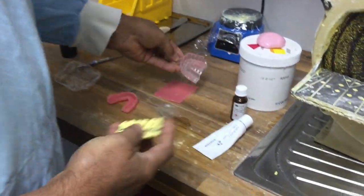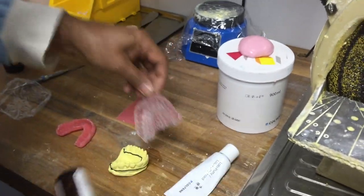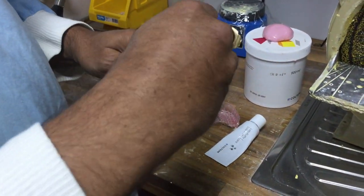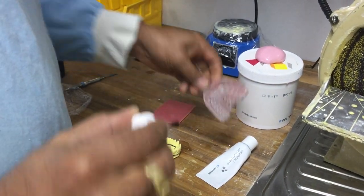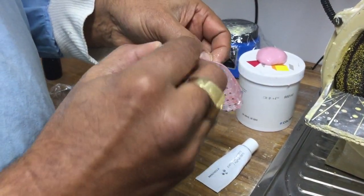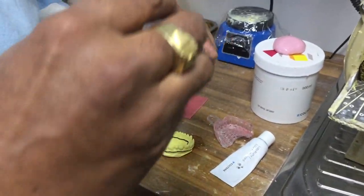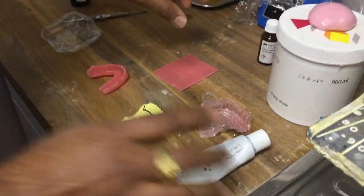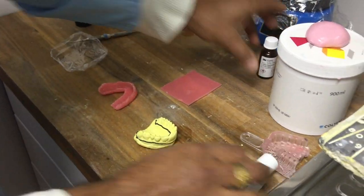With the stock tray, I'm going to put some adhesive. This is a VPS adhesive — we use the matching adhesive. I've done this a little while ago, but you apply it in strokes like that, making sure it's got a good coat of adhesive on it. That's the tray prepared.